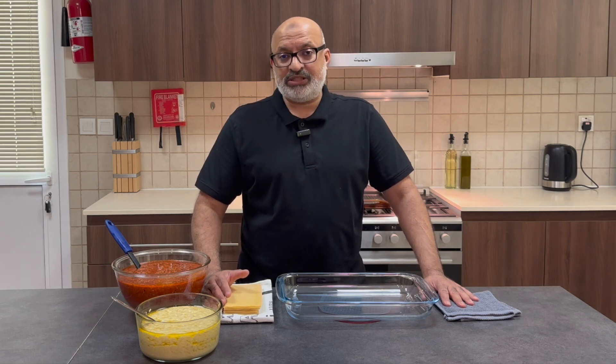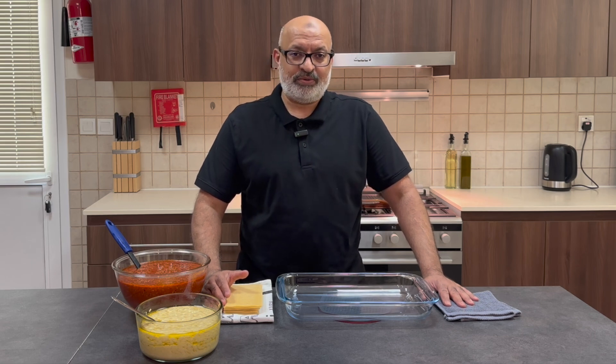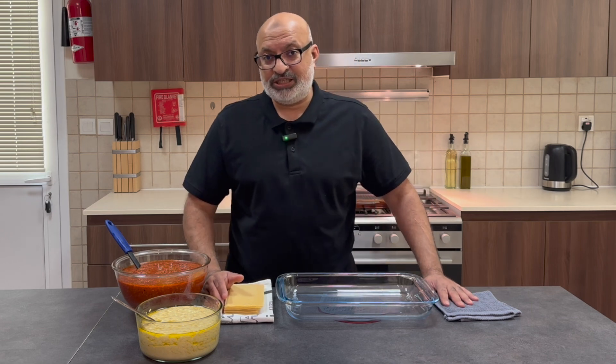Before I start, if you haven't already subscribed to my channel, please do so. Click on the bell icon, get the latest updates, find out what I'm up to, and please DM me and tell me how your recipes go when you follow my channel.